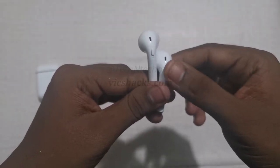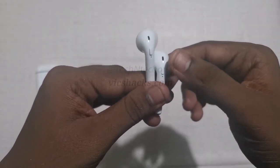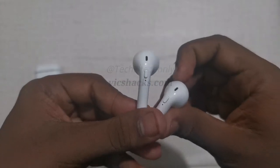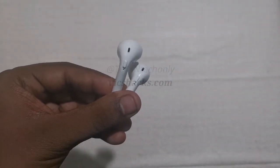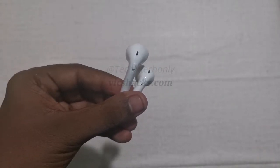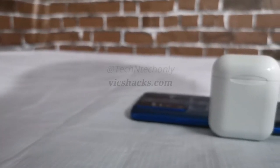For switching to the previous song, there is no option. Double tapping the button automatically redials the last dialed call on your phone. Also, this earphone doesn't have the option to control volume, so you need to use your phone to increase or decrease the volume.